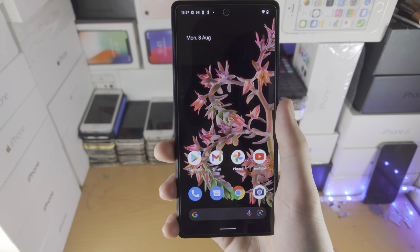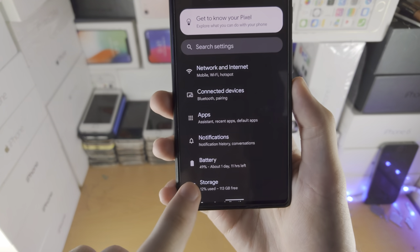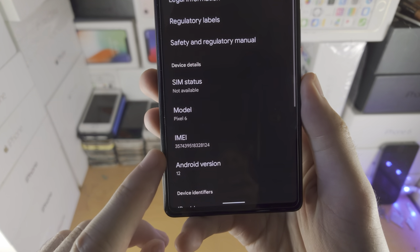Welcome everyone. Let's check if our Google Pixel is genuine or not. The first step is to open up the Settings app. From here, scroll all the way down until you see 'About Phone,' then scroll down until you see IMEI.